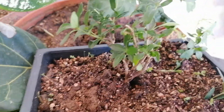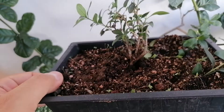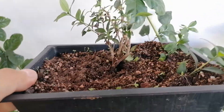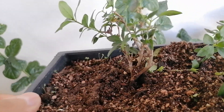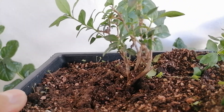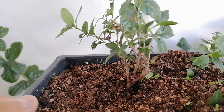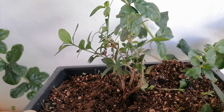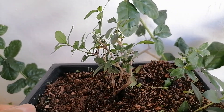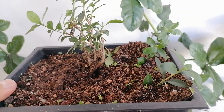So that's our nice little serisa plant. In the future I'm going to give it a more definite style — that means I'll choose one of those little trunks that are growing and remove the others. In the meantime, I'm just going to let it recover through the remaining days of autumn, and then next spring we will continue working on this little guy.